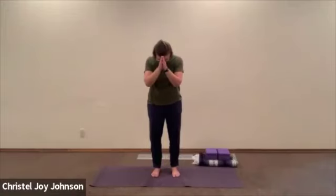Namaste, friends, and welcome. This is Crystal Joy of See Joy Yoga — just putting that out there because I have many new friends who have been joining the YouTube channel and our Patreon channel.